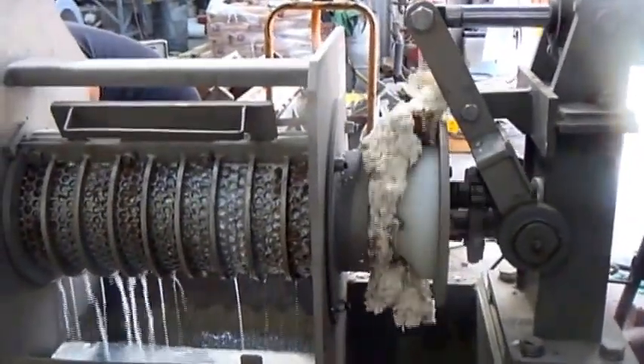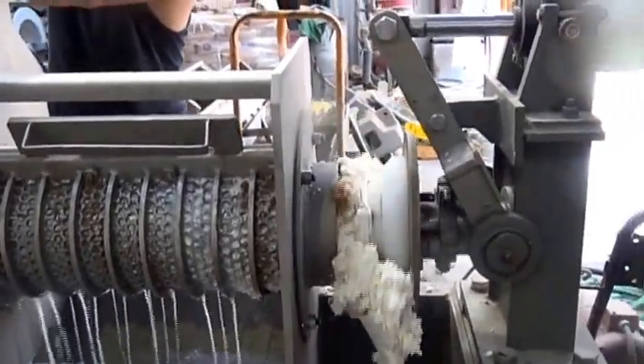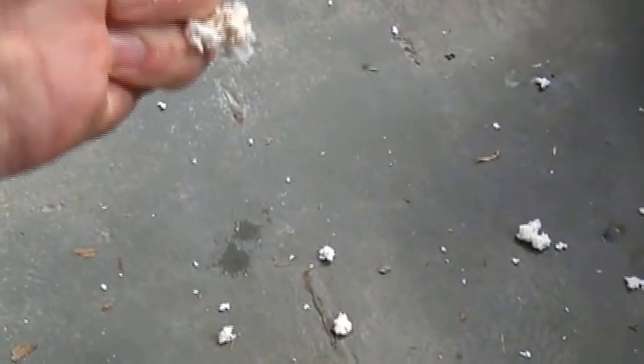So we stopped it for a while, messing with the air compressor. Starting up again. Now if I take a sample and squeeze this — hey, I got the water out! I got the water out. It's coming out.